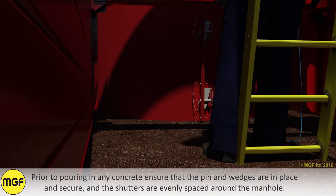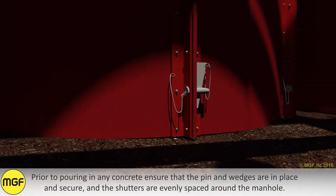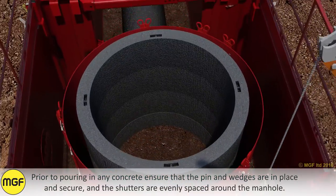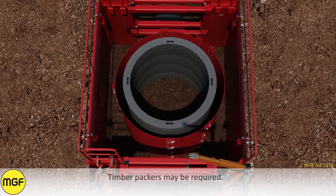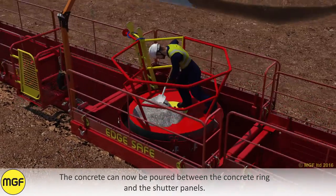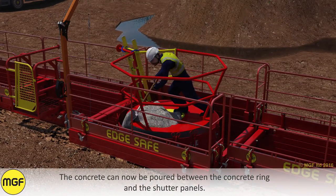Prior to pouring any concrete, ensure that the pins and wedges are in place and secure, and that the shutters are evenly spaced around the manhole. Timber packers may be required. The concrete can now be poured between the concrete ring and the shutter panels.